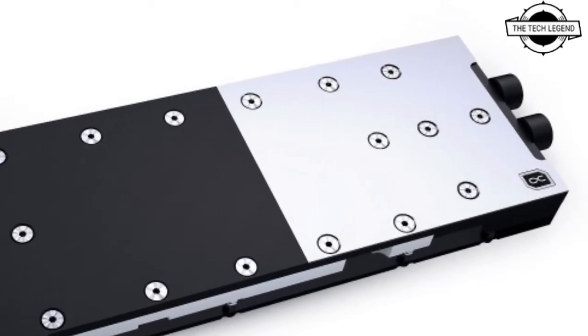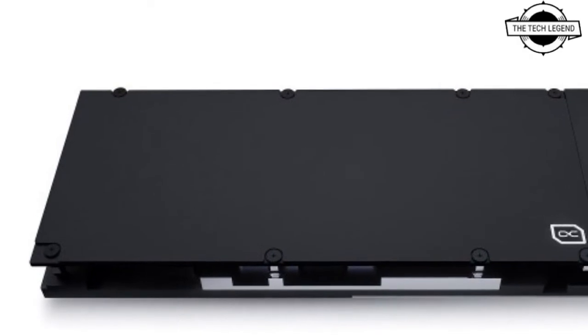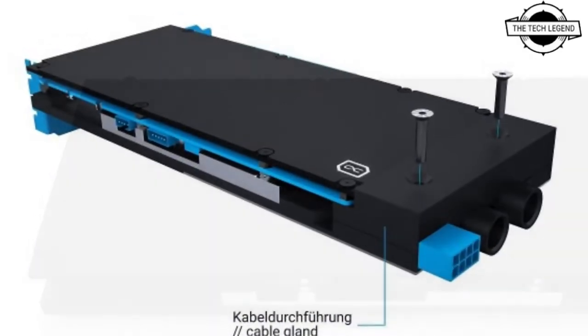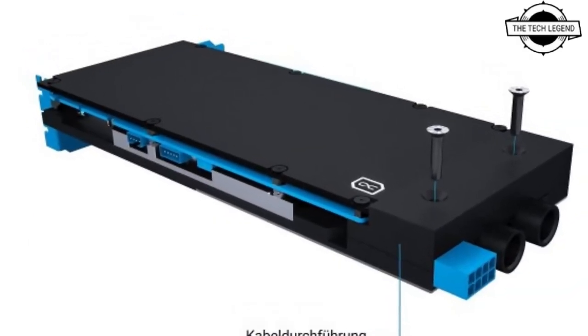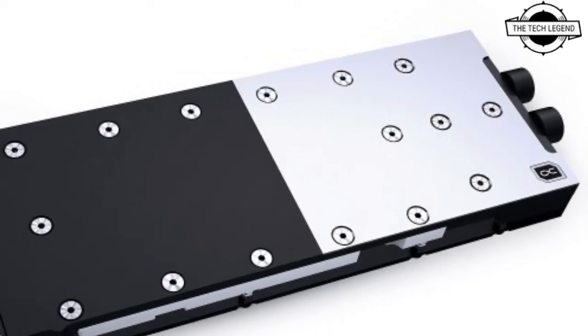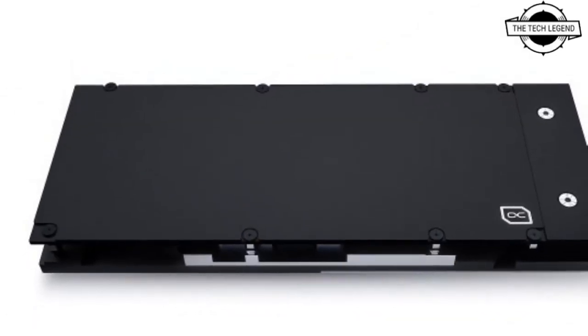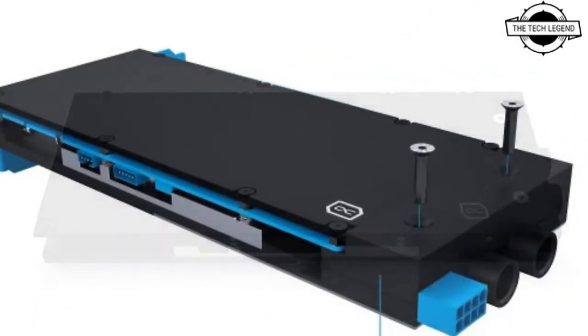The PNY NVIDIA RTX A5000 graphics card can now be actively water cooled with Alphacool's ES RTX full cover copper cooler. The water cooler is made of copper and acetyl and comes with an aluminum backplate. It is especially designed for use in tight server spaces in order to save space in width and height, and its connections have been moved to the rear of the block.